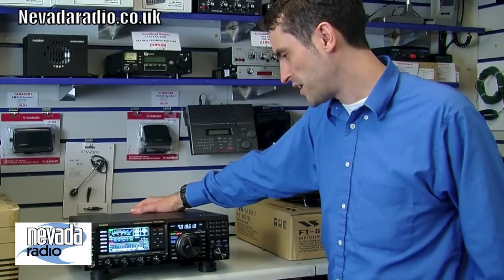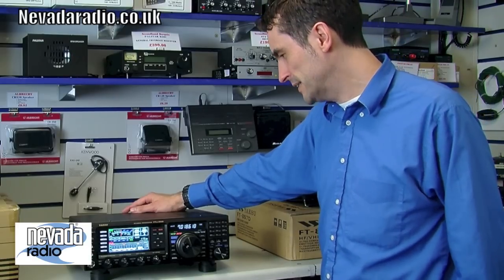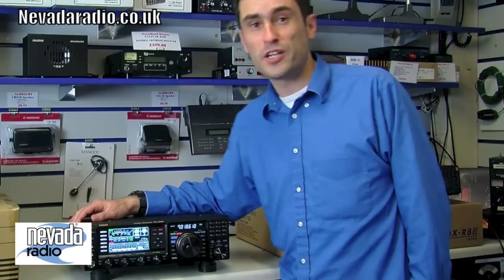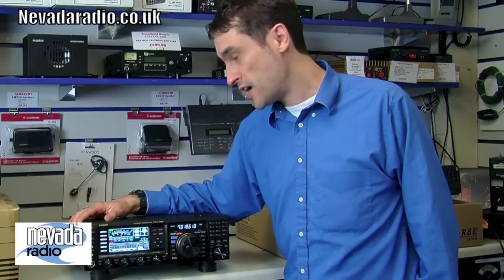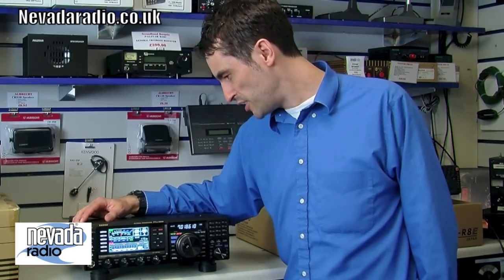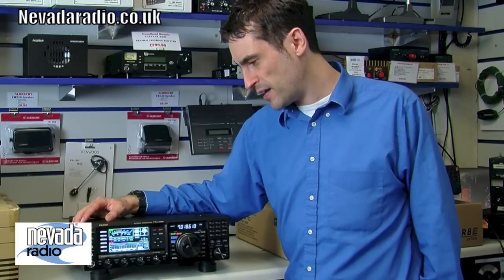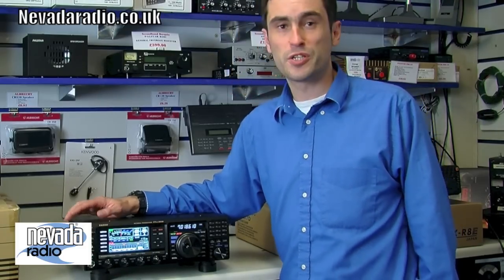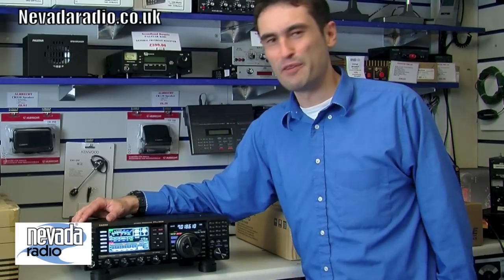That's our very quick review of the FTDX 3000, the Yaesu transceiver. We've got this radio in stock — if you have any questions you can call us on 023 9231 3090. We've also got finance available. Don't forget to check out the website at nevadaRadio.co.uk.